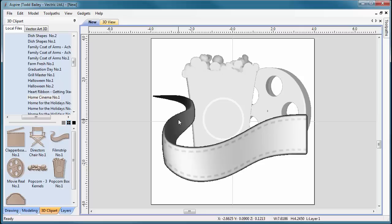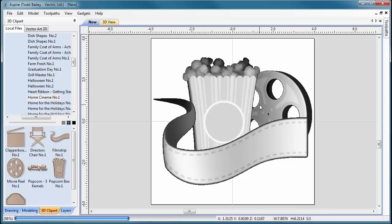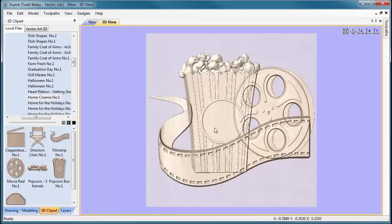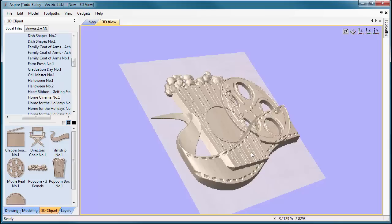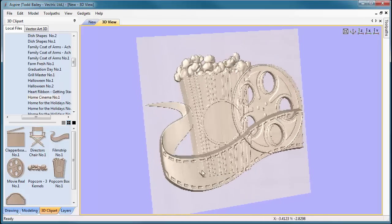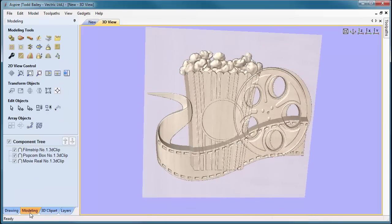I'm going to hold down the shift key, select all of the components, and press F9 to center everything in my job space. Flipping over to the 3D view, it looks pretty messy because Aspire has by default chosen to add all of the components together when it brings them in. So what we need to do is merge everything instead of add.